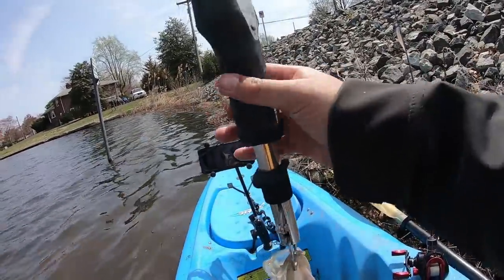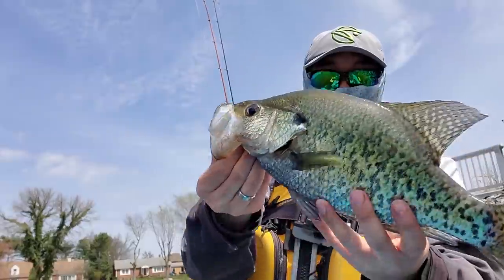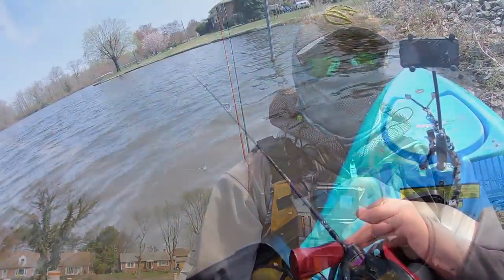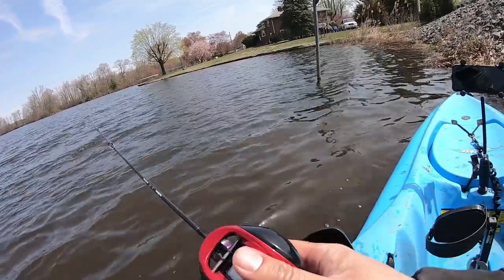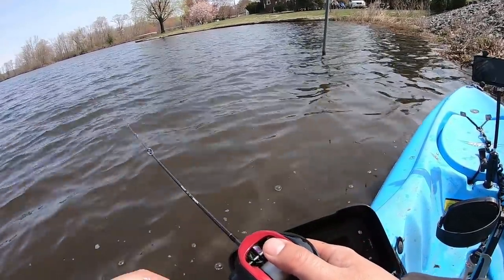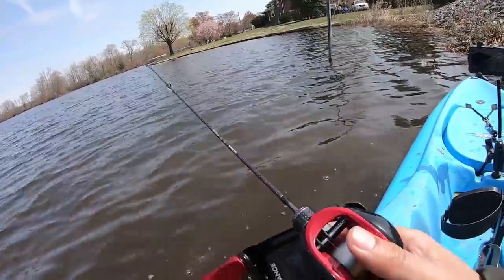1 pound 10 ounces! Baby, holy smokes! I'm gonna put this one back — he's too beautiful, too big. Alright, in you go buddy. So this is a windblown cove — I'm perched up right here on the side. Just casting and retrieving, letting it sink down about halfway, then a constant retrieve with a couple twitches here and there. I just want to make that blade run.